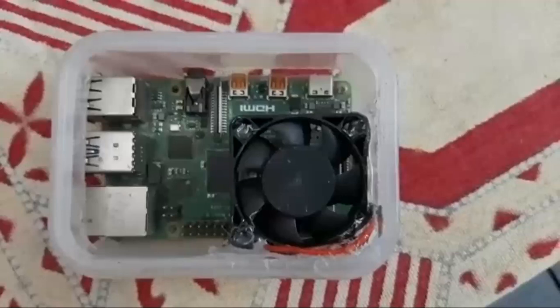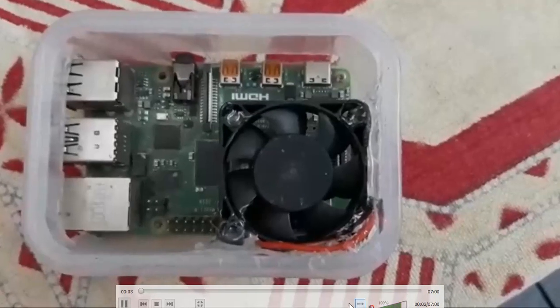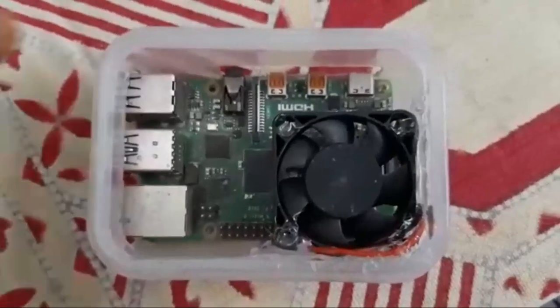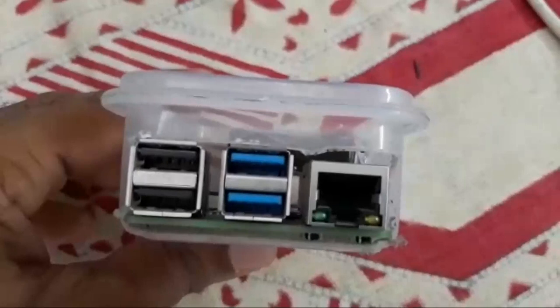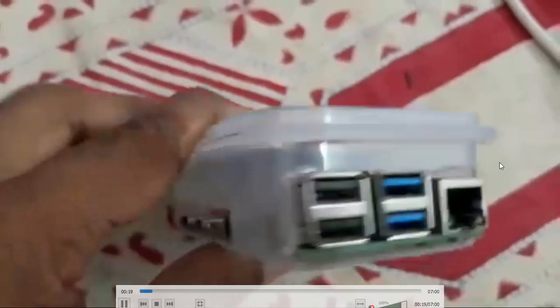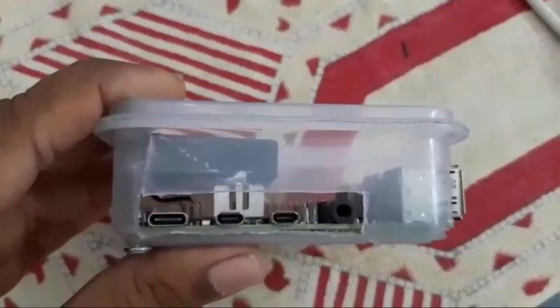Hi everyone, today I am going to show you Raspberry Pi 4. This is the smallest device — it's not a CPU but it is related and it works as a CPU. Here we have one LAN port, two USB 3.0 ports, and two USB 2.0 ports.